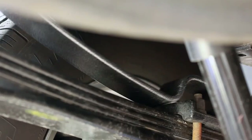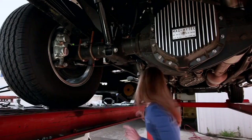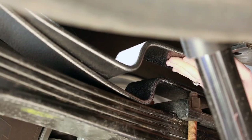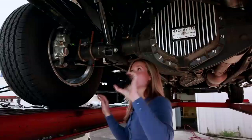You're just going to fit it over this bracket here. So I'm going to grab the next one — this is the longer leaf here. This is the step bracket, it's over the axle, and then you'll see the leaf goes along here.